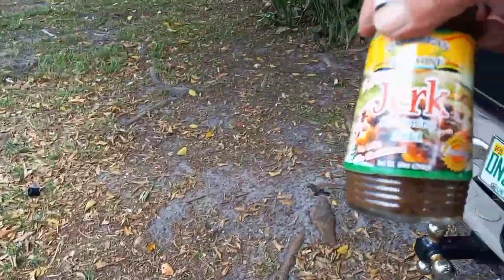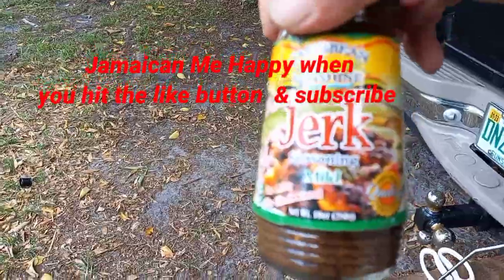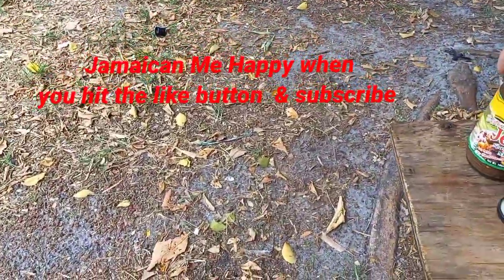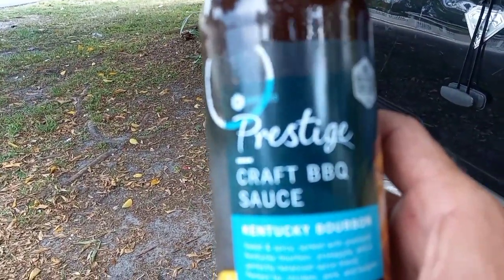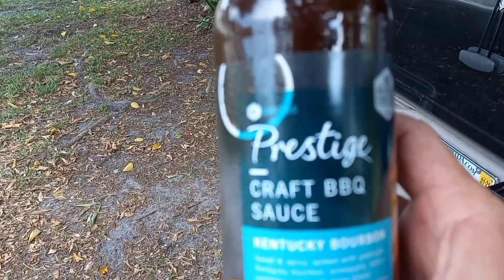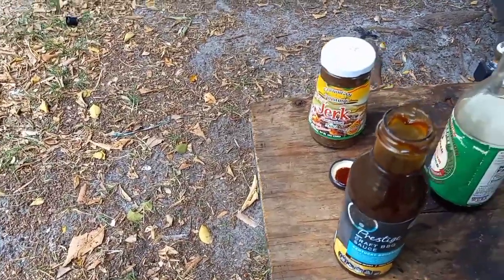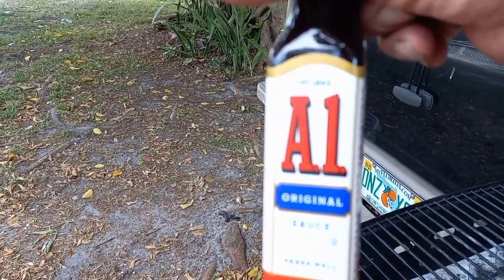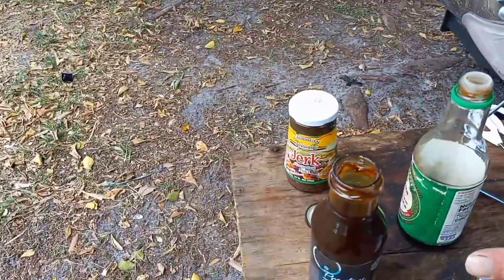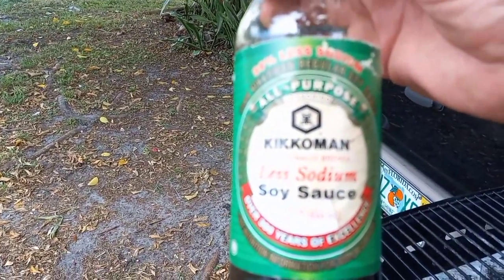First things first — Jamaican jerk seasoning, mild. Only need a little bit of that. I use the bourbon craft barbecue sauce, I don't use too much of it, you'll see what I'm going to do here in a minute. Kentucky bourbon. Here's the main base — believe it or not, A1 steak sauce. And trusty old low sodium soy sauce.